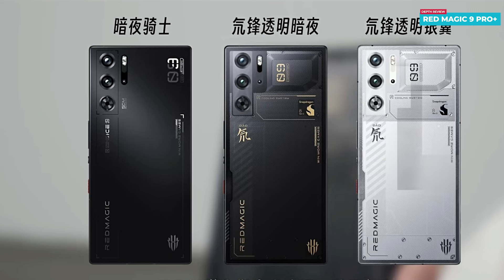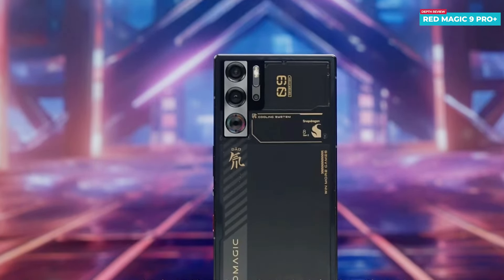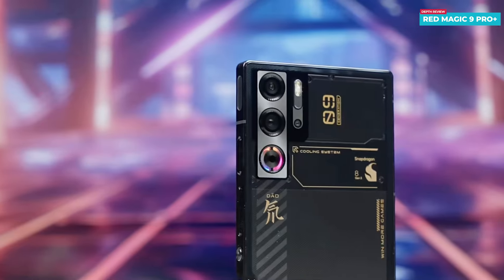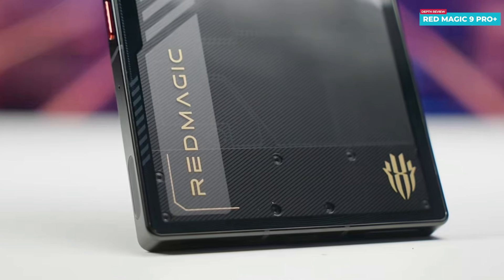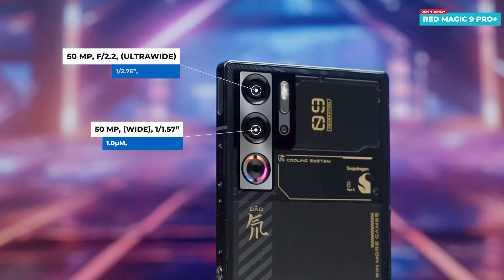Each color offers its own unique visual appeal. The Blade Transparent Dark Night Edition specifically showcases an angular design on the phone's body, allowing the various components to be visible through the transparent back, revealing the components in a fascinating manner. Particularly at the bottom area, numerous screws are visible. At the top left corner of the back, you will find the two cameras alongside the cooling fan.